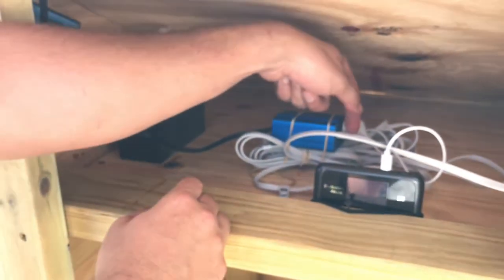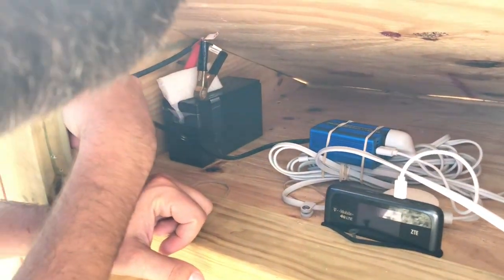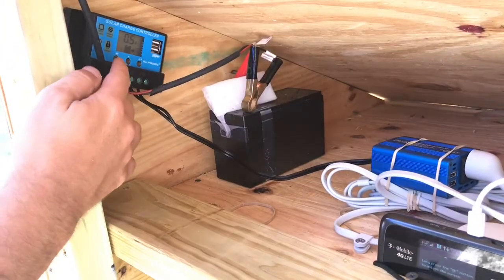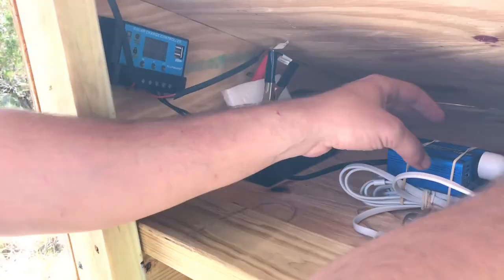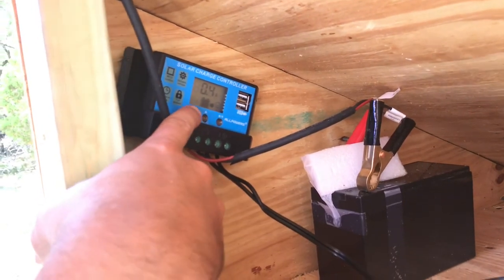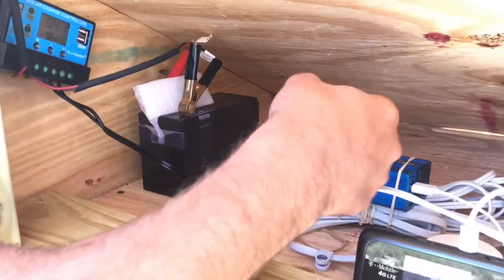The Nest cam draws about 0.4 amps and the hotspot pulls about 0.2 amps — I measured this by unplugging each one. Here's the Nest cam power source and the charger for the hotspot. We can verify: drawing 0.6 amps total, and if I unplug the hotspot it drops to 0.4 or 0.5 amps. So the Nest camera is the bigger draw; when it's charging it pulls a few more amps.